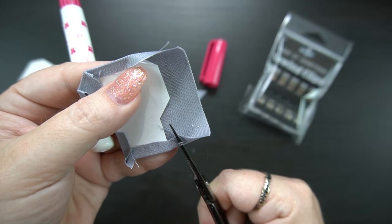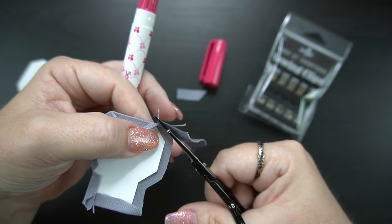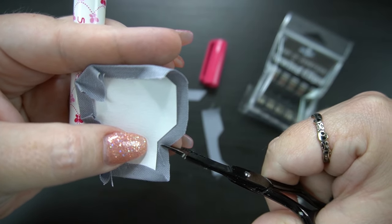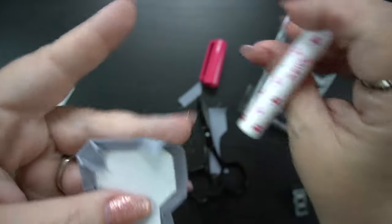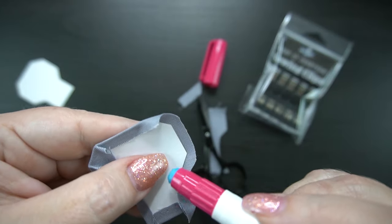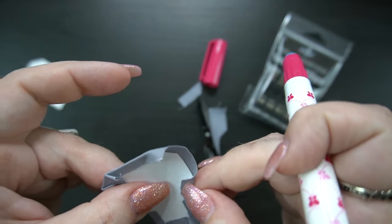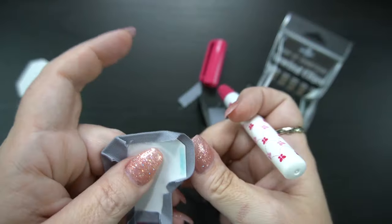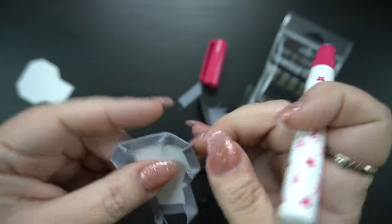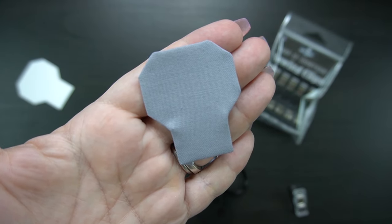We're going to go ahead and snip away all of the excess fabric on this side. Again, come in and do that very tiny little interior clip. Then continue gluing, making sure again that your fabric is taut on the front. And our last corner — don't forget to come back in. Double check all your sides, and there you go. You are all set and ready to join.